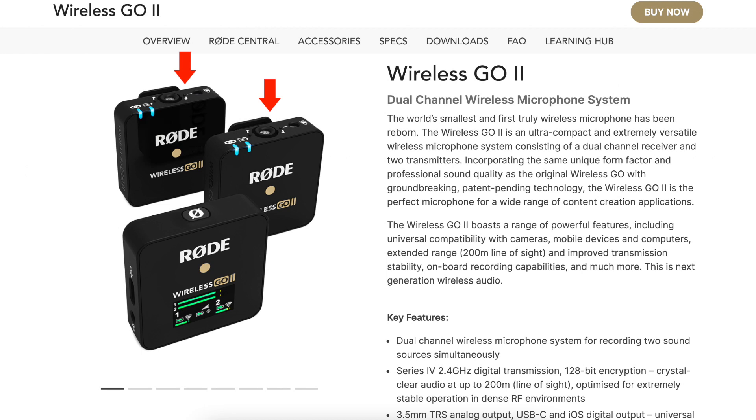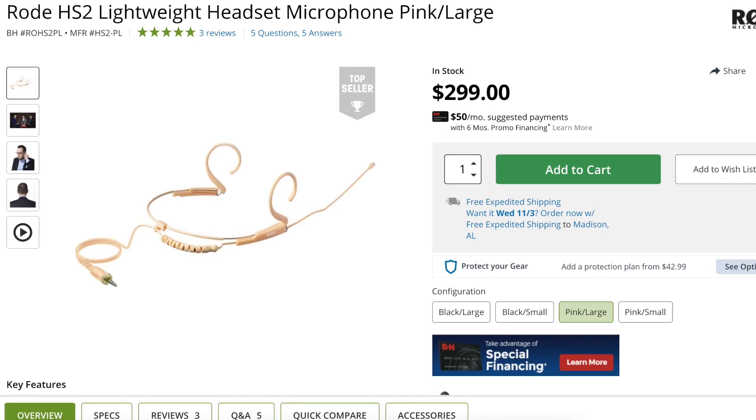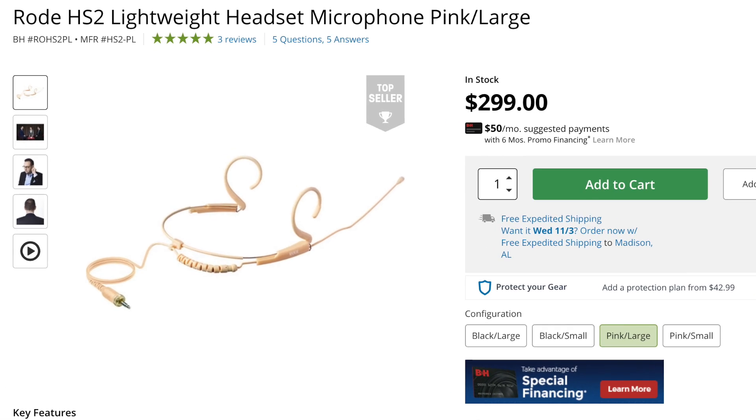The Rode Wireless Go 2 system comes with two transmitters and one receiver, so if you wanted, you could have someone join you on camera for your live stream and ensure they have great audio as well. You can plug the receiver directly into your laptop, though you may need an adapter depending on your computer. You can use this microphone kit in a physical studio as well if you lead in-person classes. You can get a headset microphone compatible with this transmitter, put it on your ear, put the transmitter on your waist, and you have perfect audio in your studio and for your live streams.